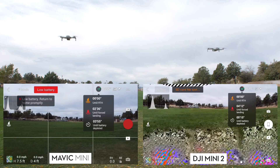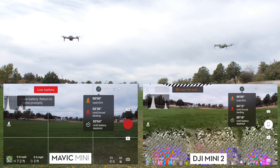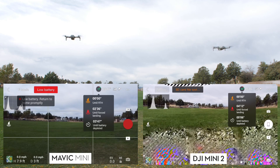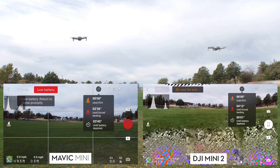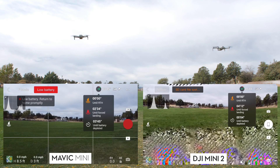At 20% battery the controller is beeping. If I had been flying further than 65 feet from the start point or controller, it would have triggered a return to home. Because I was so close, the drone did not try to return to home and just stayed there.